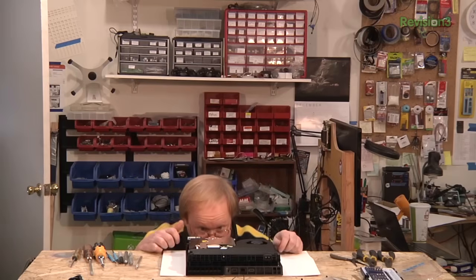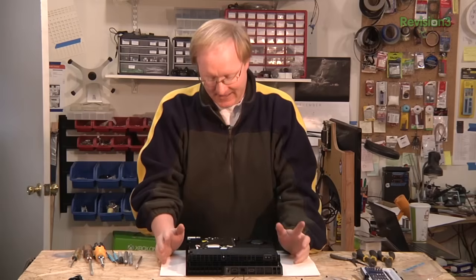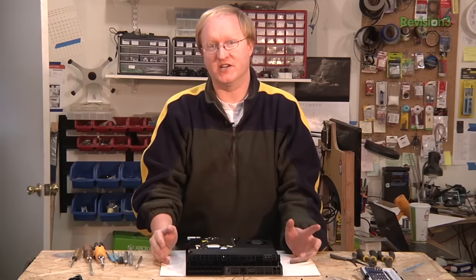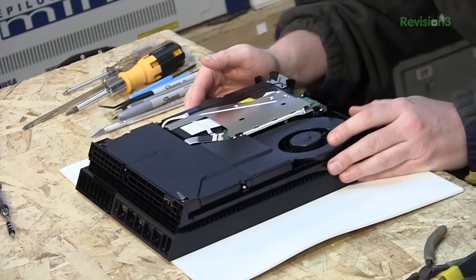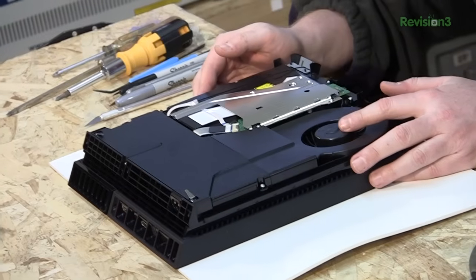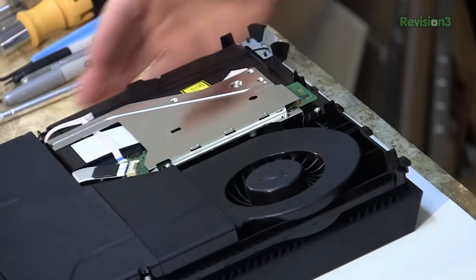It doesn't look quite as sexy as the PlayStation 3 did inside, but it's actually smaller than the PlayStation 3 Slim. Just like the Xbox One, these first-generation new consoles look like third-generation — they're very much optimized already. It's meant to be taken apart upside down, with the fan facing down — that's new. What's this? It's probably your Blu-ray drive.